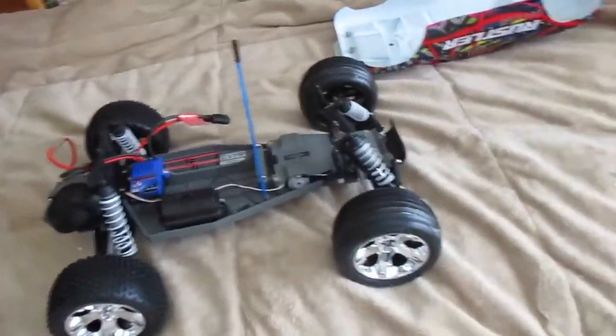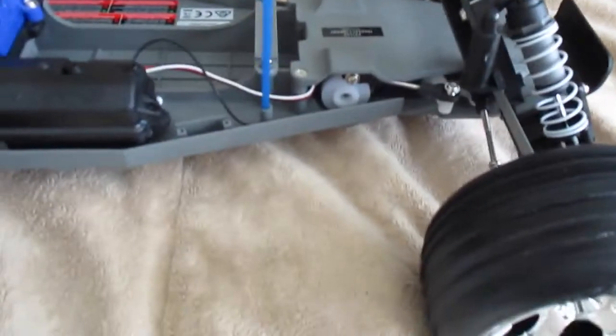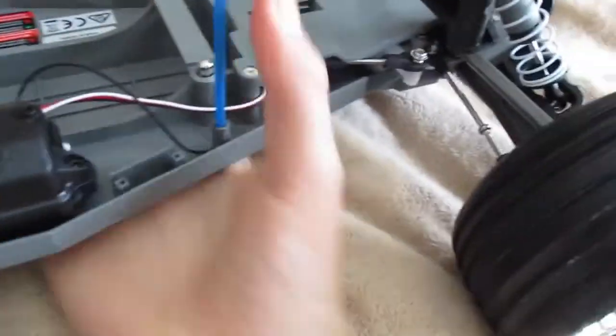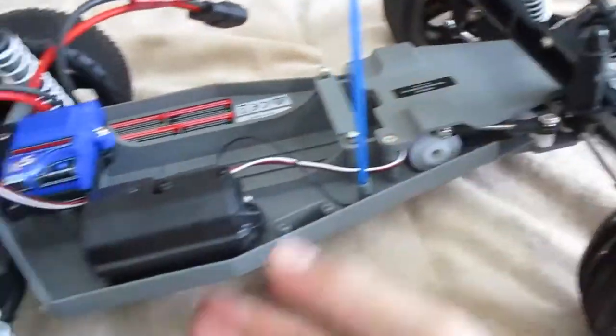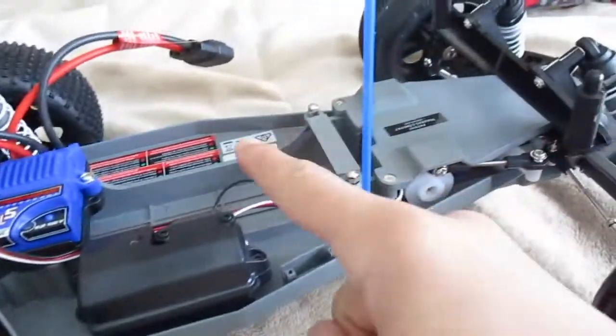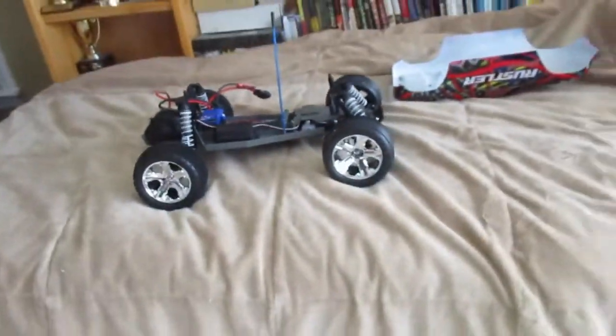So guys, I just started the battery charging like a minute ago. Obviously I didn't notice this before — the steering pieces are down here, so they're really protected and underneath. Also, with the antenna, you don't need any tape — it actually fits right there firmly. You're not going to have to worry about losing this piece. I really like how it tucks under there. I can't wait to drive this in a bit.